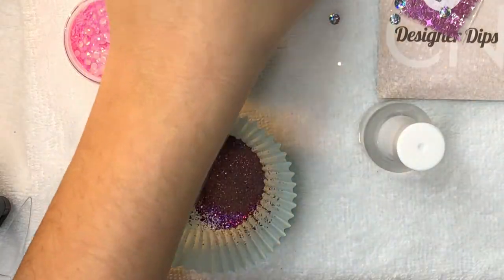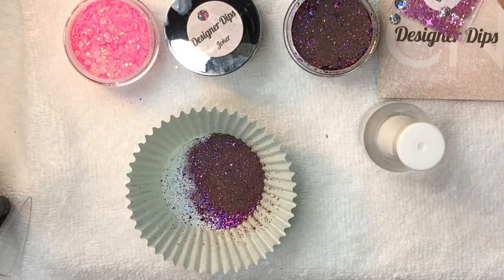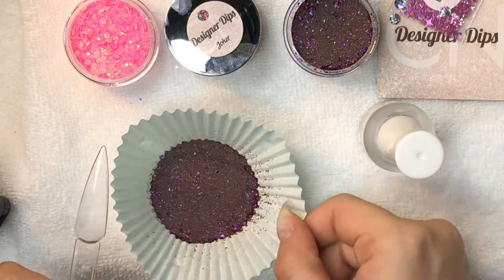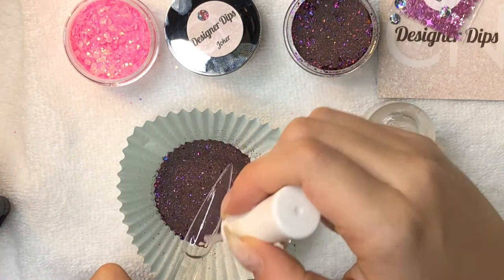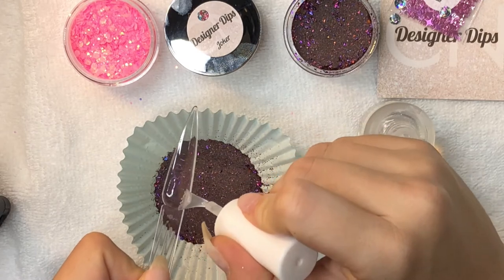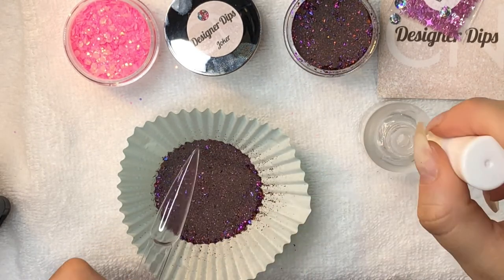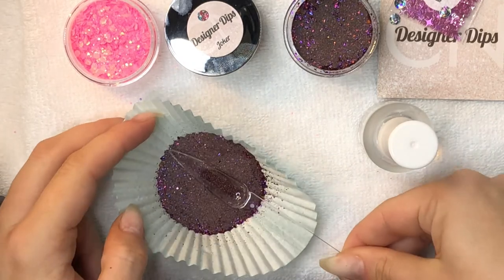I'm using a Ziploc bag to try and get the glitter to lay flat, which is really hard because some of the glitter pieces are really big. Resist the temptation to use your finger to lay the glitter down because your skin rapidly absorbs the chemicals in the base. Here's a close-up and it's just so cute.